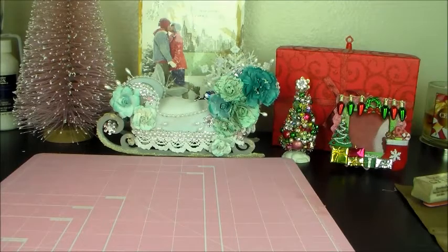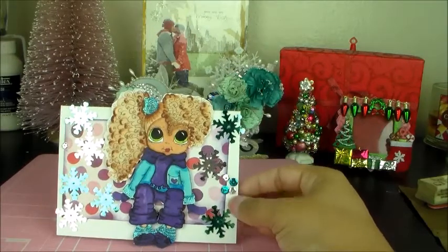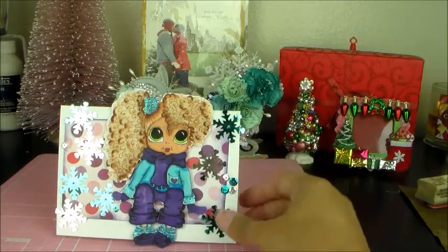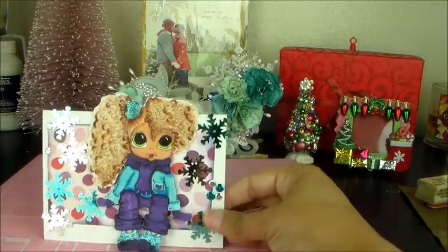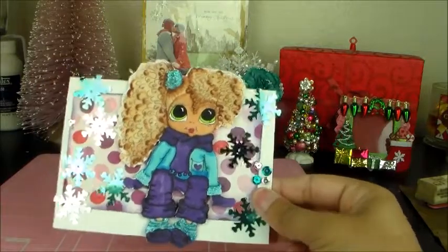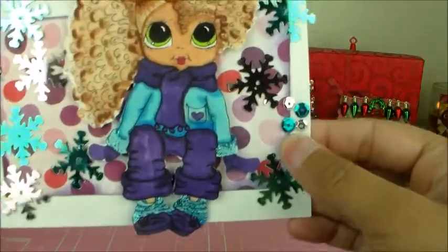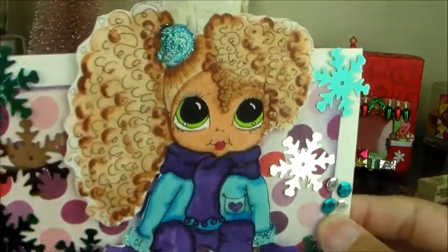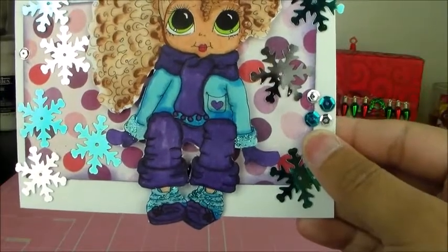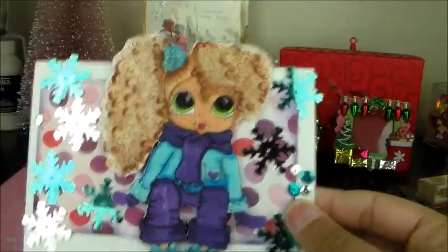The next card is this little cutie pie. She's supposed to be sitting on something, I guess, and I just didn't put anything for her to sit on. But I put some snowflake sequins in the background to jazz her up, and I stickled her little hair flower, her little cuffs on her jacket, and her socks. I thought she was really cute.